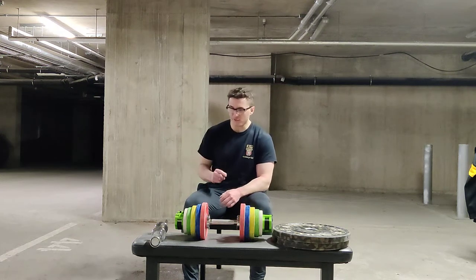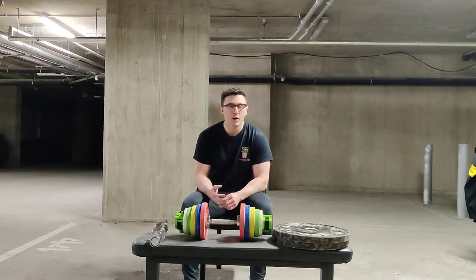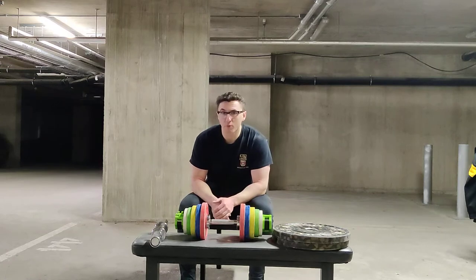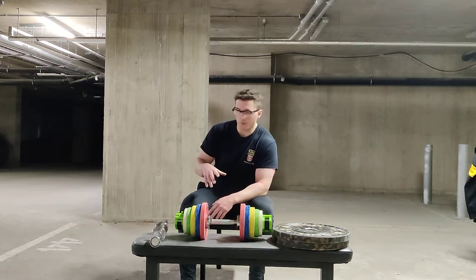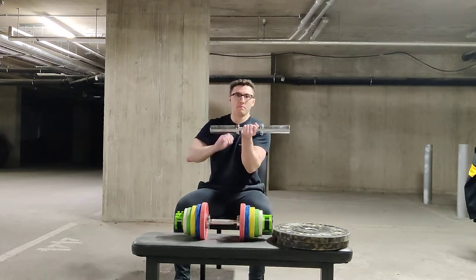I said I'd do a review on a couple of the items that I purchased for my underground Russian secret bunker gym. One of the first purchases we made, aside from all of the barbell and dumbbell kit, was these 2-inch adjustable dumbbell handles.